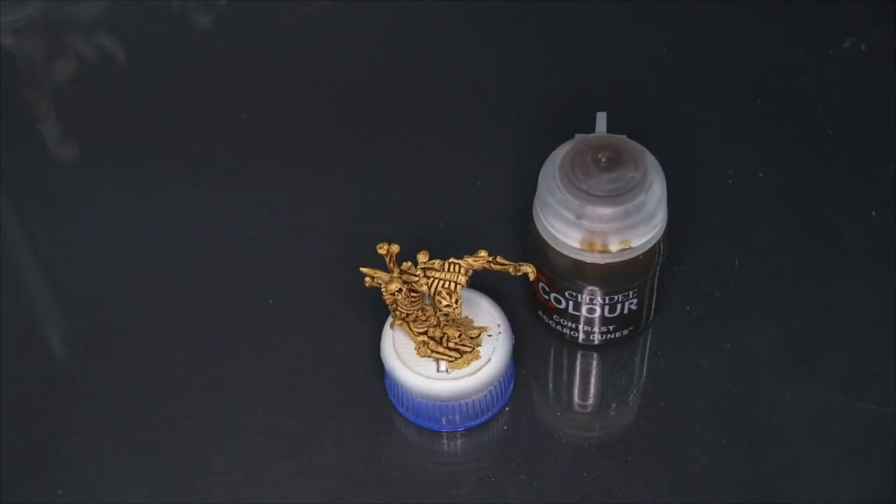In a more specific sense you could use this for leather and wood, which I think would really benefit from this color. It might even work well applied over some gold to etch in the shadows. I'll be experimenting with how these different shades look over metallics in the near future.